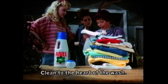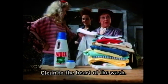Aerial liquid, clean to the heart of the wash. It's brilliant! Pity there's nowhere to hang it.